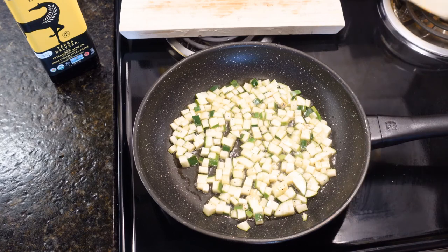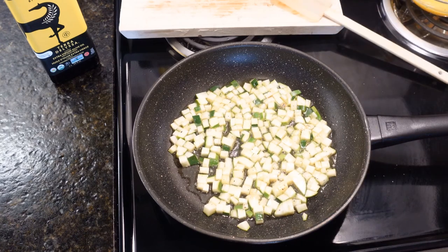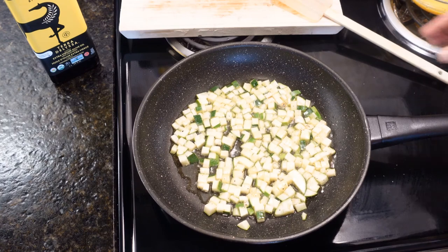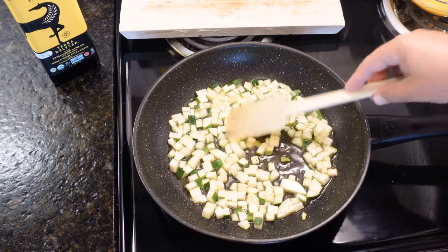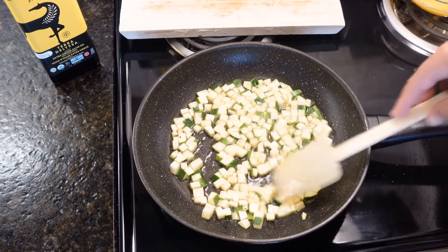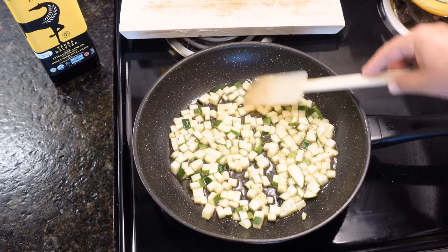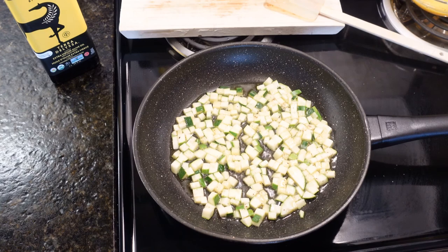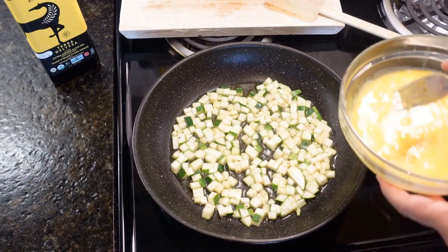Wow, this looks amazing — this is like beyond cool! Cooking is my passion; I feel good when I cook something super amazing. You also get that satisfaction of knowing you're not afraid of the kitchen. It's been roughly three minutes of sautéing, so we're going to add the egg mixture.